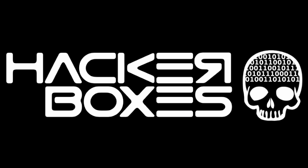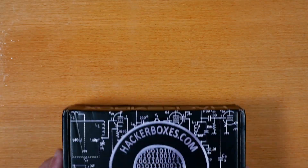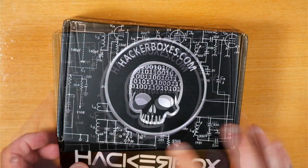Hey y'all, welcome back to the Hack Shack. Today we've got another box from the folks at Hacker Boxes. This is Hacker Box 114 and the name is Whopper. Let's get this on the bench and see what we have inside here.